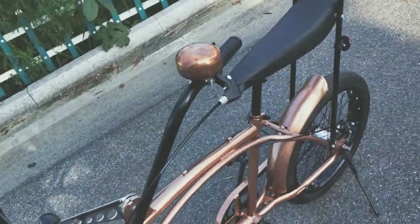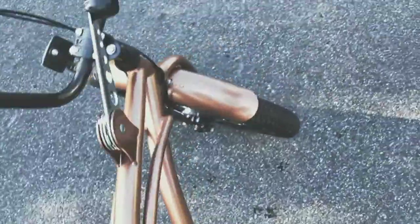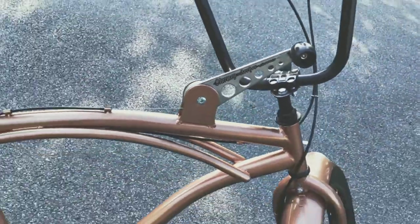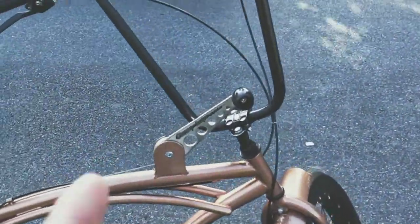Now, the bike actually has an internal 3-speed hub — internal street speed — and we have the control right here. I would say this is a product highlight, because I've been in this industry for many years and I don't see much of this.